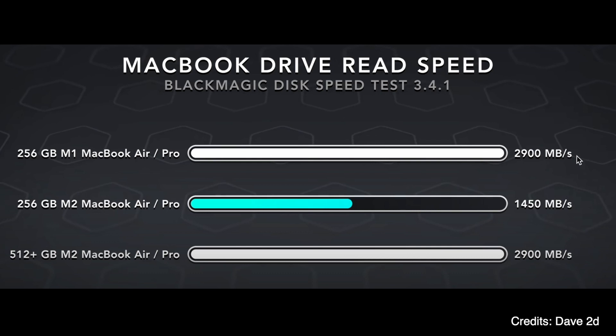RAM and SSD are different. RAM is very fast — wicked fast. SSD is not as fast as RAM. But when RAM is finished, the system has to use some internal storage. Within M1, that internal storage runs at 2,900 MB per second, but in the M2 base model it's only around 1,450 MB per second.